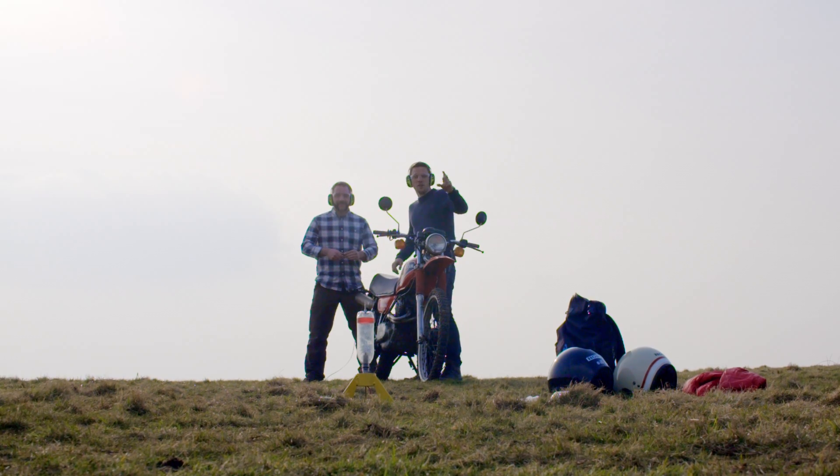Turbocharged time. So Greg, you ready for a fusion of science and engineering coming together? Three, two, one!